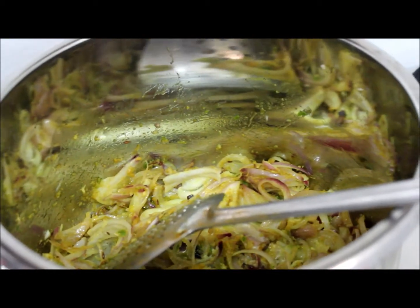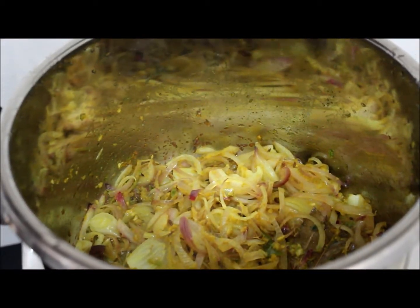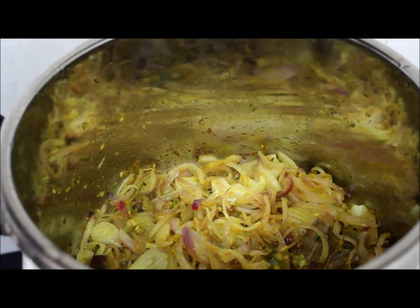Let it cook for some more time. Always keep it covered and keep the flame on medium. Onions are done now.